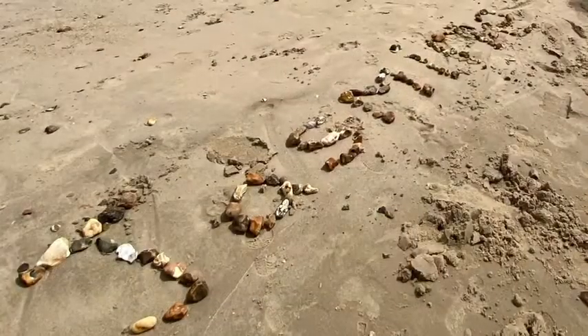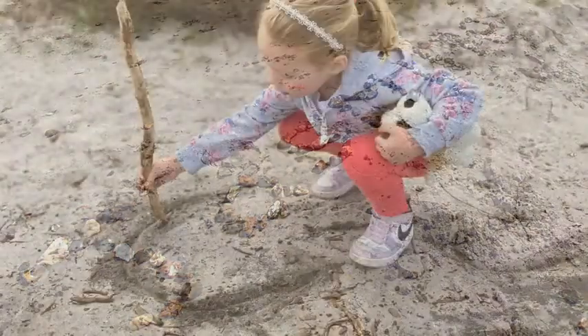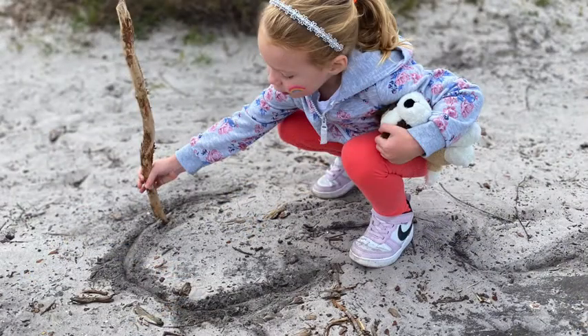You can also encourage children to take every opportunity to practice their name writing while out and about. How many different natural materials can they discover and use?